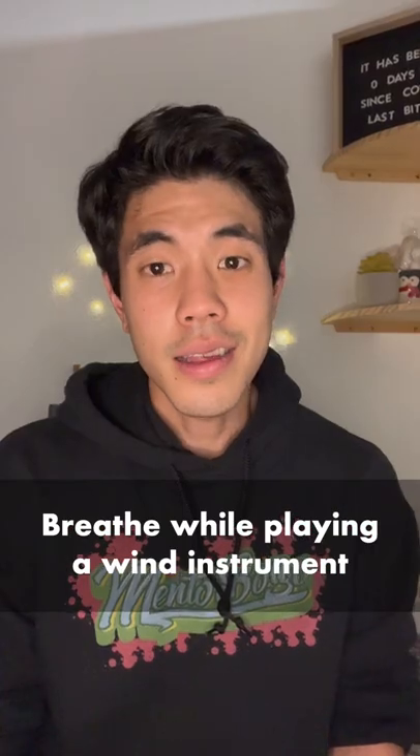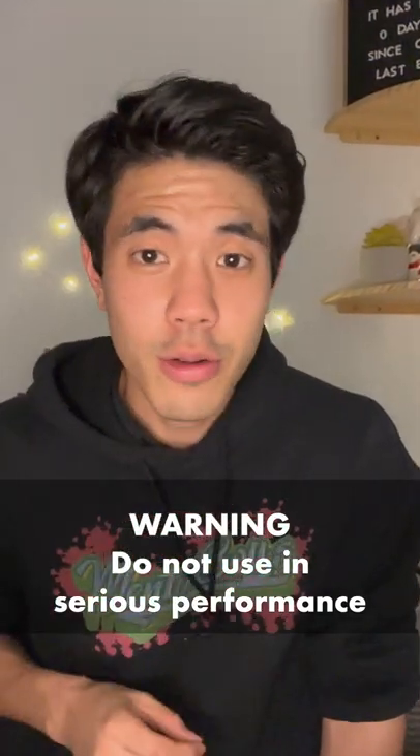How to circular breathe, part two. This is how you hold a note forever. Once again, this is a party trick — don't ever do it.